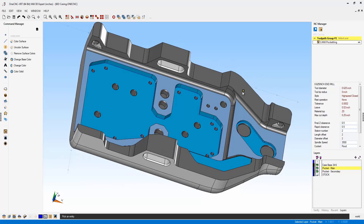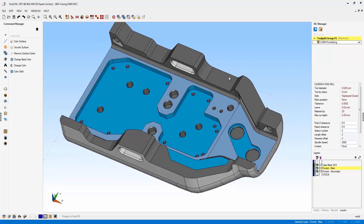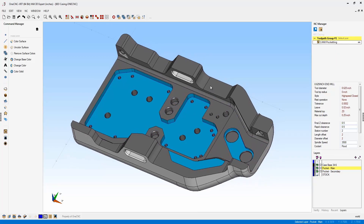What's very nice about this is that the model still remains one solid model. In past versions of OneCNC, you'd have to explode this solid model into individual surfaces to get the same type of effect. This is a very powerful new feature within XR7 — the ability to work with colors and your surfaces.